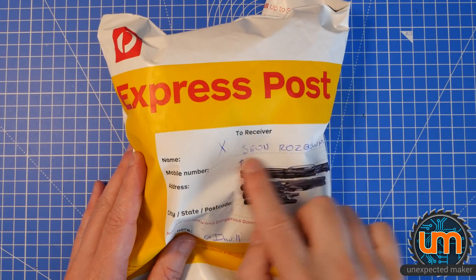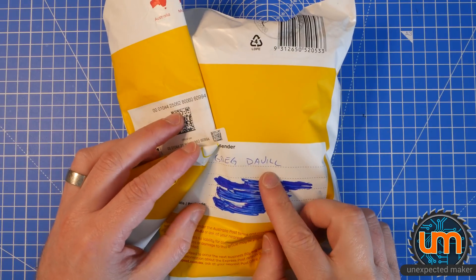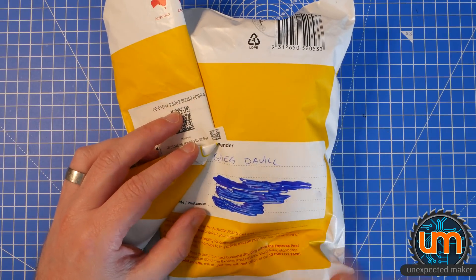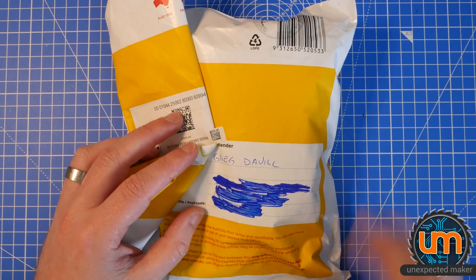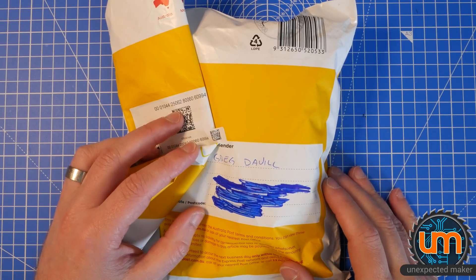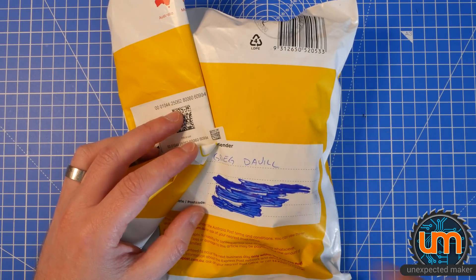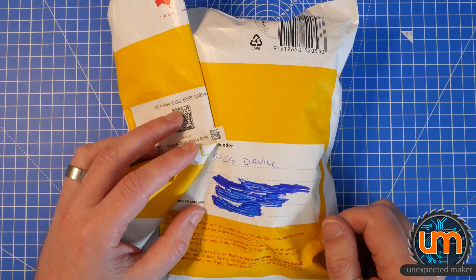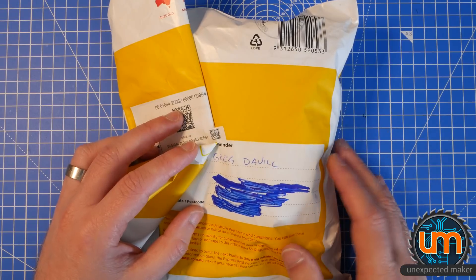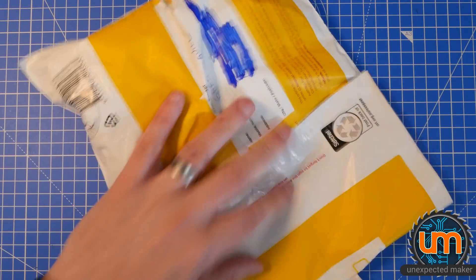I have a very exciting package addressed to me from Greg Davil. For those of you that don't know who Greg is, he is an amazing electronics engineer, hardware engineer. He works with FPGAs and all sorts of stuff. I'll put all of his contact details in the description below, including a link to this product that is on Tindie. I did not buy this — he sent it to me, even before he listed it on Tindie. Let's open it up and have a look inside at what it is.